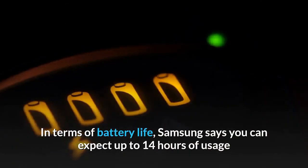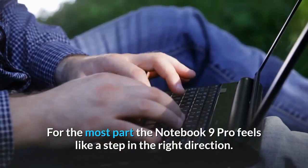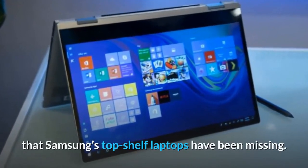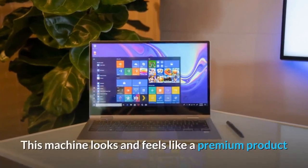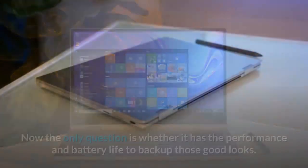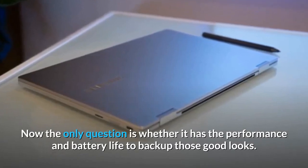In terms of battery life, Samsung says you can expect up to 14 hours of usage. For the most part, the Notebook 9 Pro feels like a step in the right direction — its classier looks and tighter aesthetic give it a presence that Samsung's top-shelf laptops have been missing. This machine looks and feels like a premium product that should be held in the same regard as the MacBooks, Surfaces, and XPS of the world. The only question is whether it has the performance and battery life to back up those good looks.